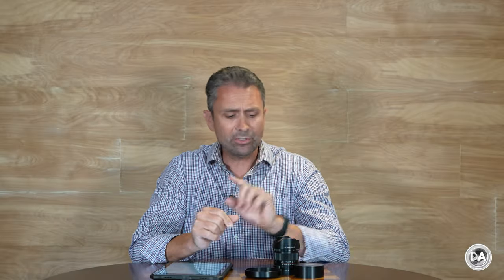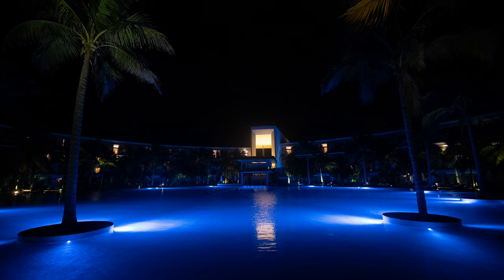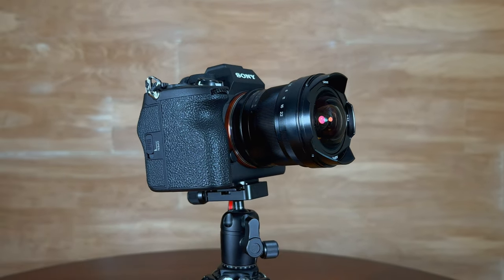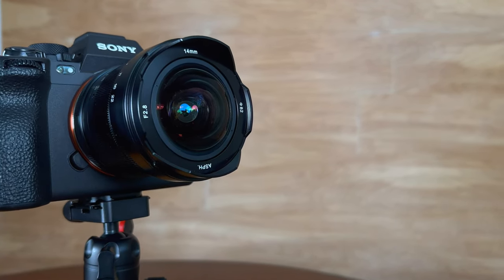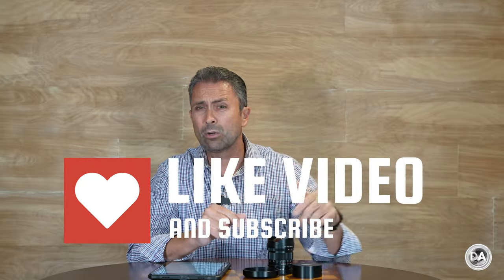Hi, I'm Dustin Abbott, and I'm here today to give you a review of an interesting lens — inexpensive, but with the ability to produce really quite dynamic images. That is the Pergear 14mm f/2.8 Mark 2 lens. Obviously, since we're talking about a Mark 2, there was an original Mark 1 lens, and Pergear pretty quickly refreshed that lens, addressing some of the primary criticisms.